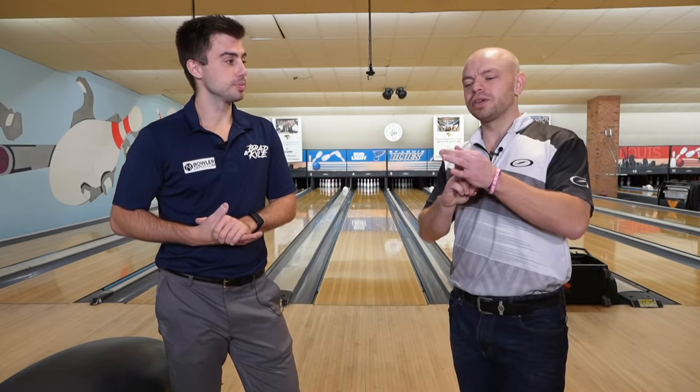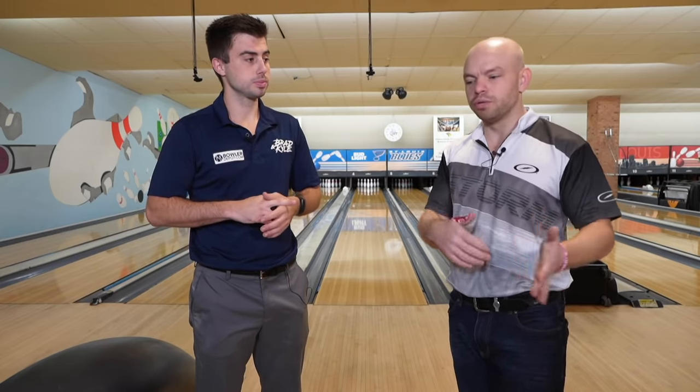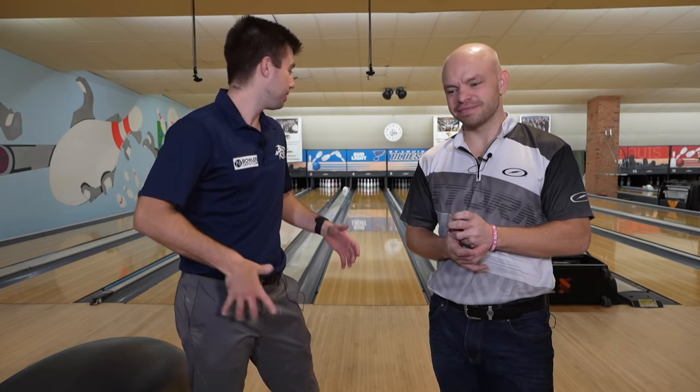There's one other thing we could talk about — paying attention to your surroundings. That could tell you a lot as well, from your opponents, your league mates, whatever. You can learn a lot from watching their bowling ball go down the lane, and use that to help you maneuver and figure out whatever you need to do. Thanks for watching the video — make sure you subscribe and like the video, that helps us out a ton. Have an open mind, pay attention to your surroundings, and you'll have a good idea where to play. Have a good one.